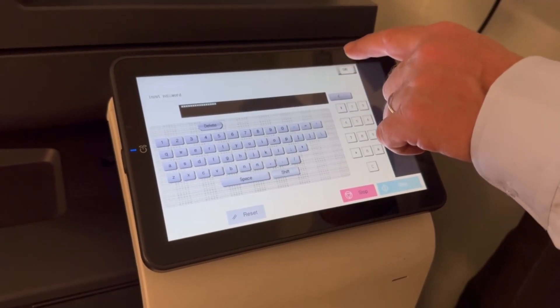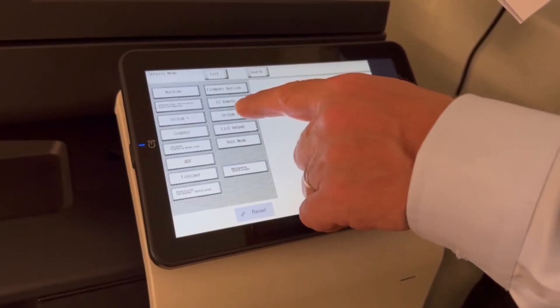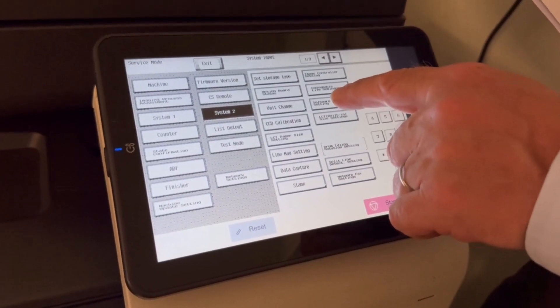It's quite a long password. We hit end. Then we go into System 2 on the menu and we go into Software Switch Setting.